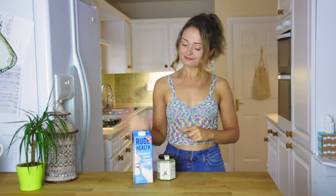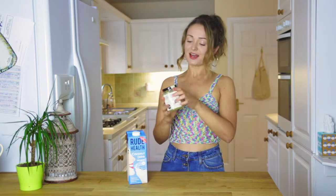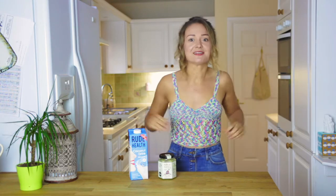Avocado ice lollies. Sounds gross, but I hope it won't taste gross. All you'll need is one avocado, some coconut milk — I have a coconut drink by Root Health, which is my favourite brand, they are amazing — and some raw honey. And a little squeeze of lemon juice or lime juice, just to give that extra kick.